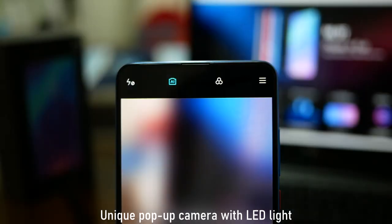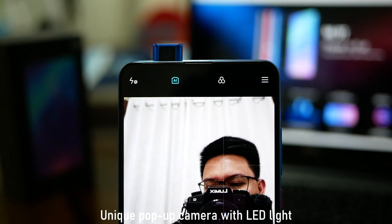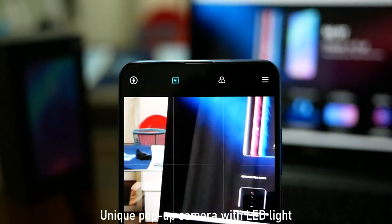Ang isa pang reason bakit wala syang notch is meron syang pop-up camera setup. Yung pop-up camera setup nya is very unique din kasi umiilaw — meron syang ilaw, and I think it is used as an indicator na it is opening and closing. So I like it overall — this phone has the best build and the best look for me at this price point. The only downside is wala syang microSD card slot.